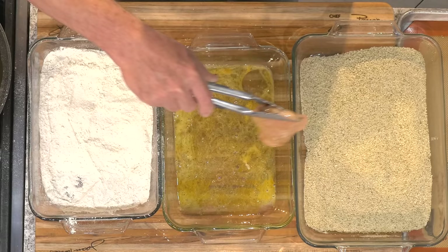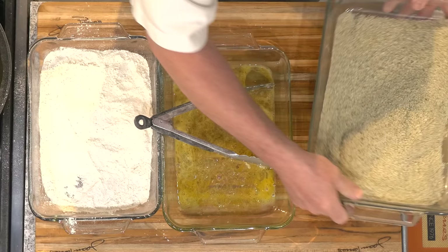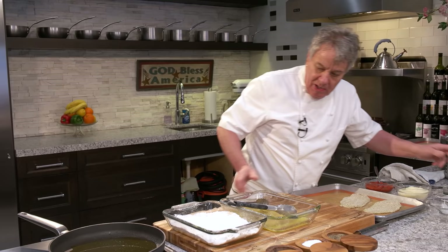You go in there like this — you don't have to touch it. By the way, this is an amazing meal if you want to make it in advance for a dinner party. You can prepare all of this in advance. When your guests come in for a dinner party, just pop it in the oven — done. All I'm going to do now is sauté it.